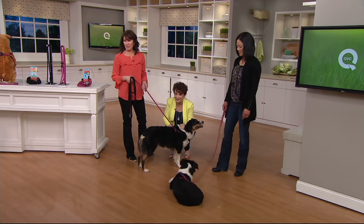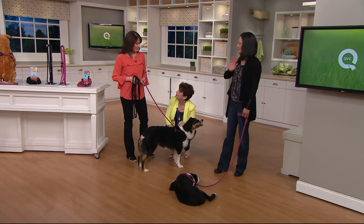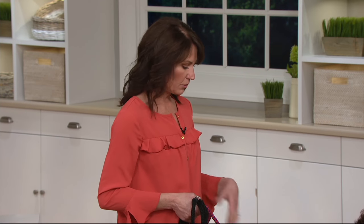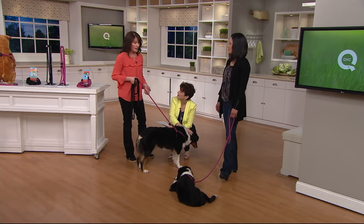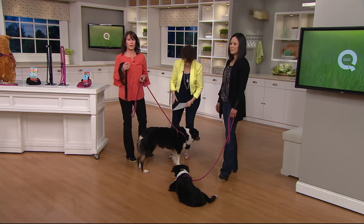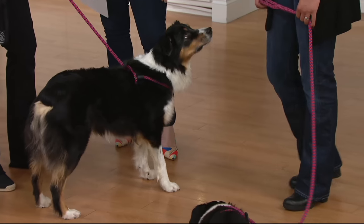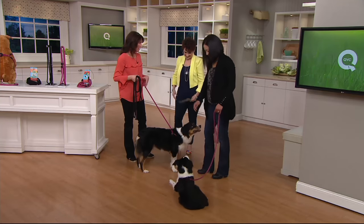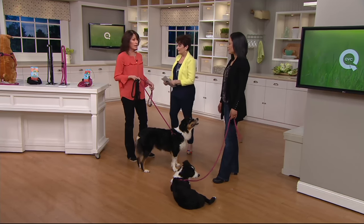If you have it, give us a call. It's the Harness Lead, with a feature price of $24.96. Why did you decide to design this? I was a volunteer in an animal shelter, and I just walked so many dogs. There were a couple of different issues that needed correction — the pulling was one, and then dogs getting loose, dogs that knew how to back out of their harness or collar.